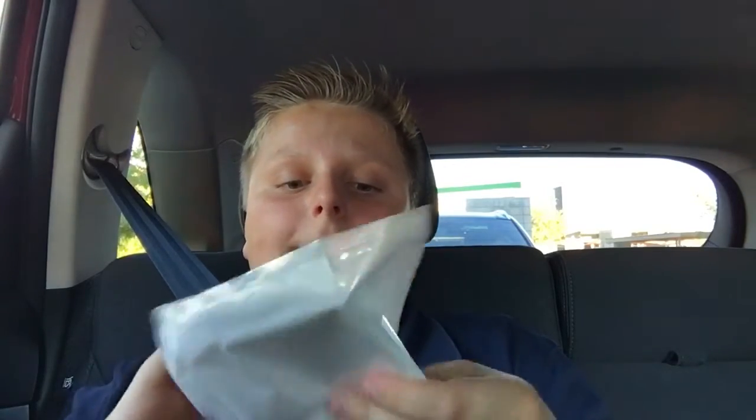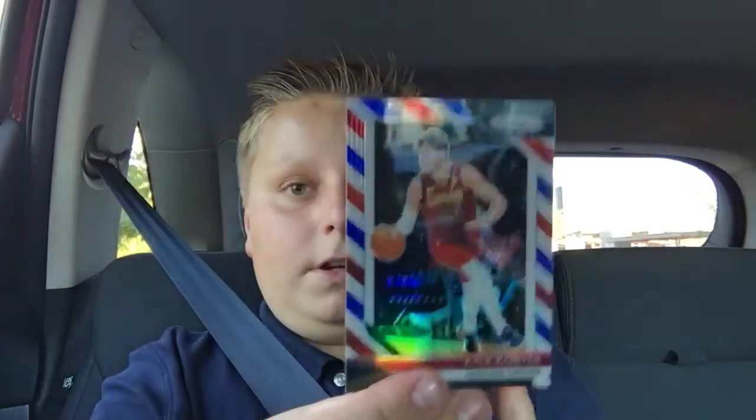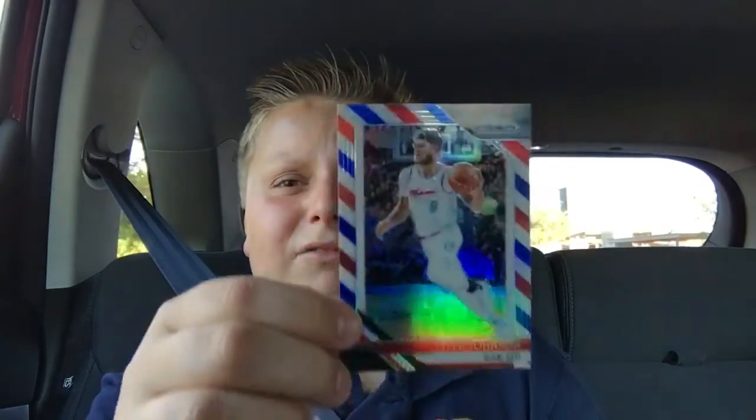Let's quickly get into this red, white, and blue pack. I think these are the barbershop-looking ones, like football — Panini does a lot of things with football that they make basketball look like. So we got Jerami Grant, Kyle Korver, and Tyler Johnson. No rookie — that's strange.